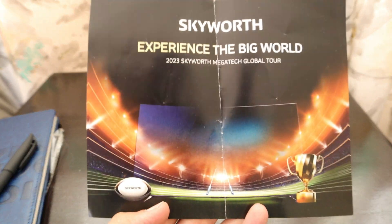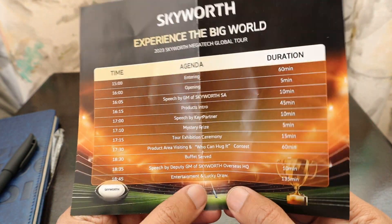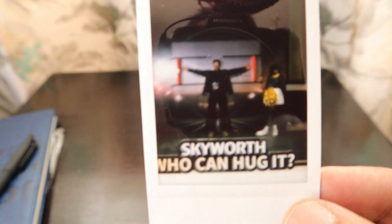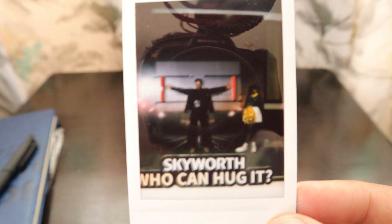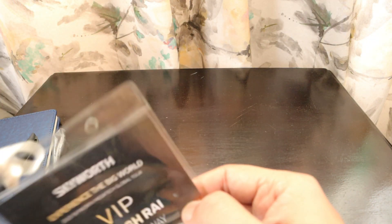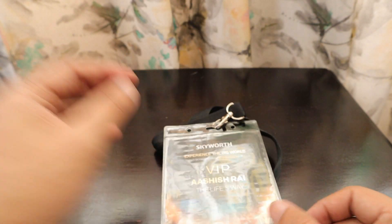The highlight of the event was the 100-inch TV they showcased, along with a lot of other products launched that day. We also got to take photographs based on how far our arms could reach — mine could only reach 75 inches. There were Instax Fuji film photos involved and a winner from that activity too. We were given a lanyard saying 'VIP Ashish Ray — The Life's Way' and I was seated at table number 23.